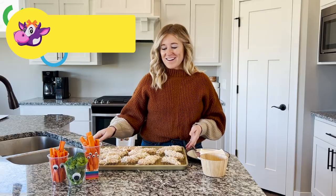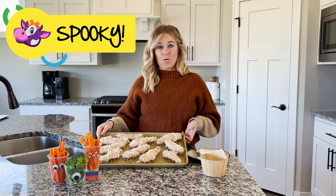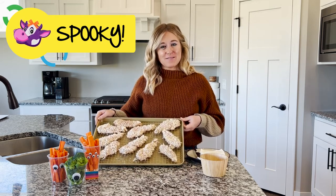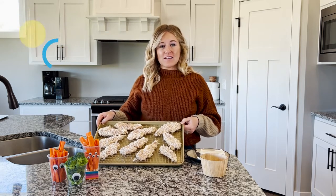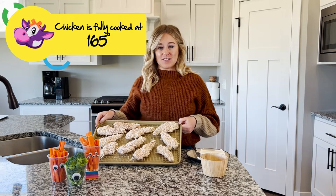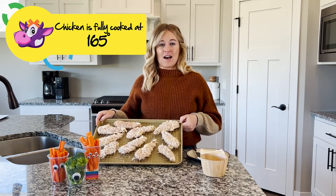Now that our nails are on our chicken tenders — now they look like werewolf fingers — we are gonna put them in the oven for about 20 minutes. Make sure that you have an adult temperature check your chicken to make sure it's 165 degrees in the middle.